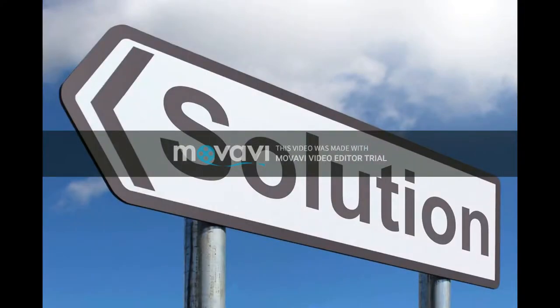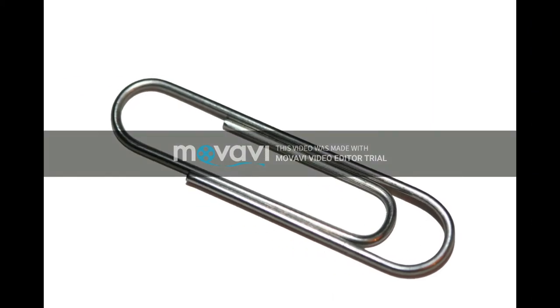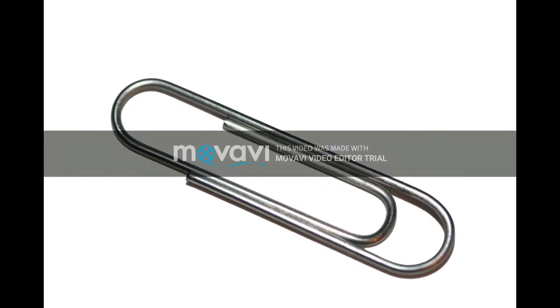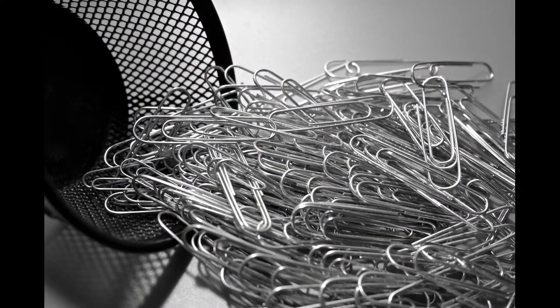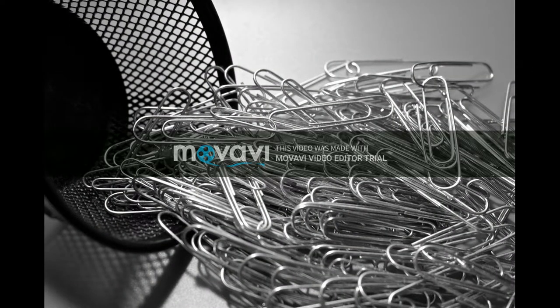So we created a solution by just using paper clips. We shaped the paper clip so it can resemble and feel like a guitar pick, but also made it so it cannot easily go inside an acoustic guitar. It's a really good alternative — you can buy 100 paper clips for $1.78, giving you 100 possible guitar picks for only $2, which is the same price as one branded guitar pick.